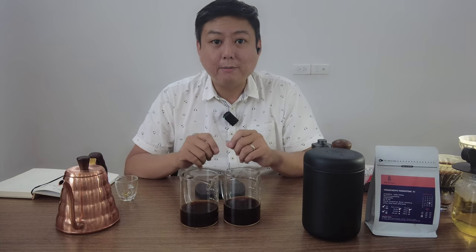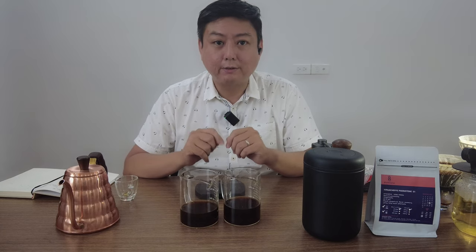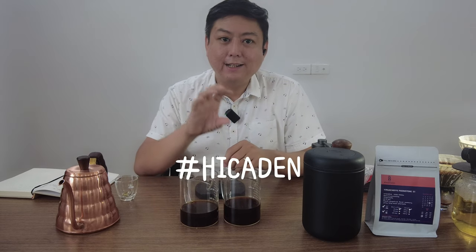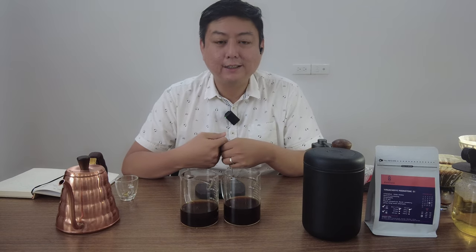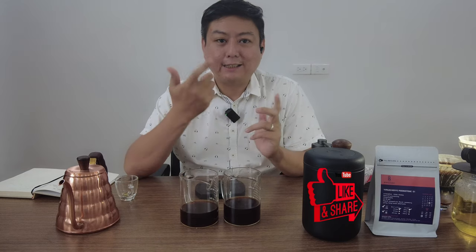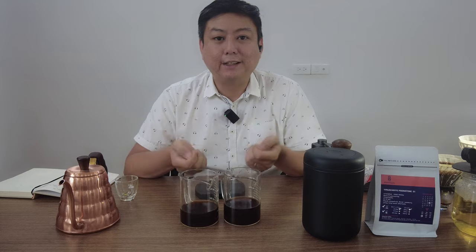If you still have any more questions related to today's pre-infusion and blooming topic, please hashtag Hi Kayden followed by your question in the comments below this video and I will answer your question. Please don't forget to like my video and subscribe to my channel. Thank you for watching, and I will see you again next time.